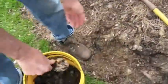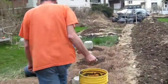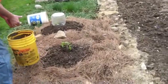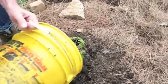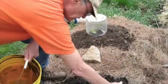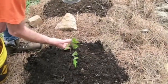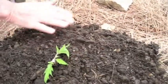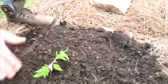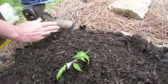We just build the hill up around the plant like so. We're also going to turn this leaf stem into a root by burying it. So you're going to cover up most of your plant and turn that little leaf stem into a root.